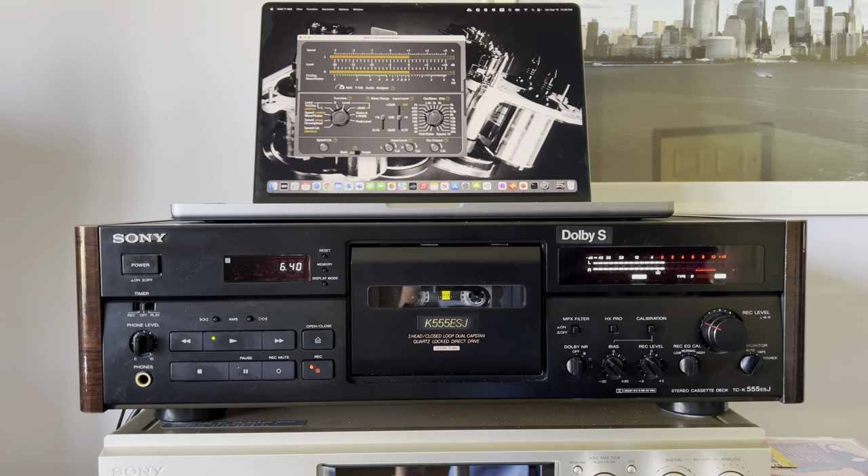Hello everyone. Today I'm recording a slightly unusual video. I've upgraded my second Sony 555 with polymer capacitors, and it currently sounds as good as my golden Sony 555. There are a couple of results I'd like to share. The sound has become very precise, and as I told you before, when I replaced capacitors on my golden Sony with polymer, I felt that the Dolby presence is not sensible — the same happens on this deck.